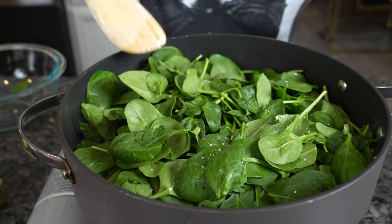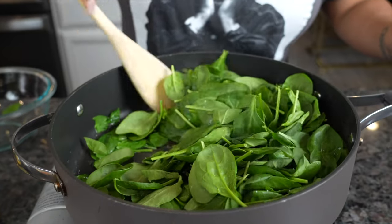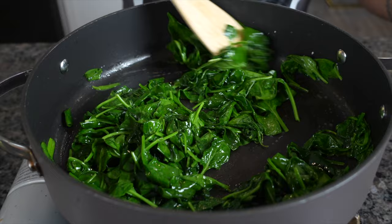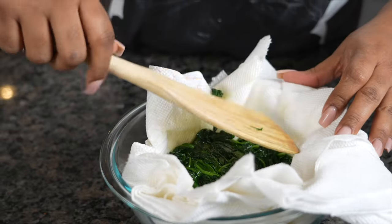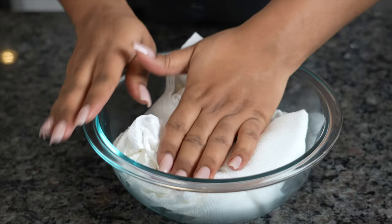Now I know real chefs throw it in the ice bath after it finishes cooking so it can stop the cooking process, but I ain't do all that so I'm pretty sure mine cooked a little bit more. And plus we're putting all this in the oven anyway, it's going to cook some more. Get a quick little sear on them and then throw them in a paper towel — a lot of paper towels. Press it down, try to get all that moisture out, and then we're going to work on the salmon next.